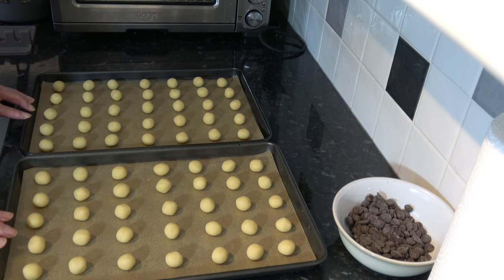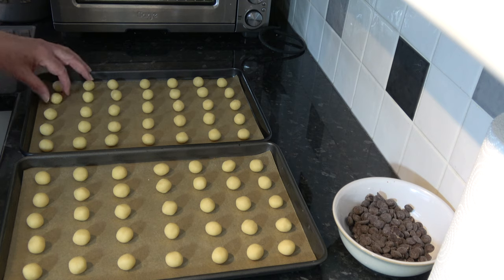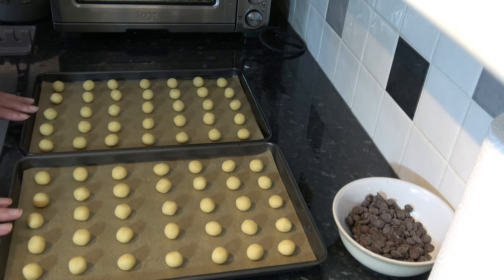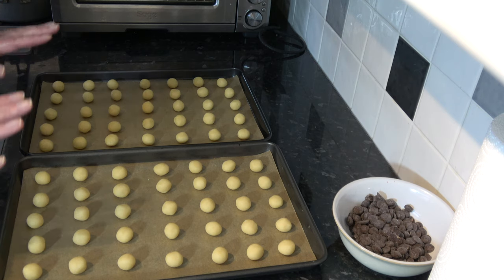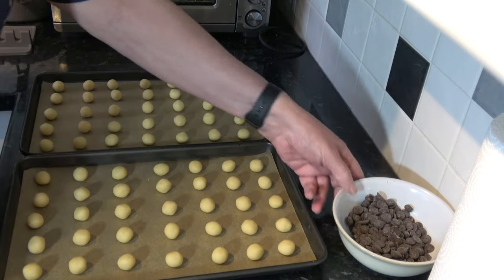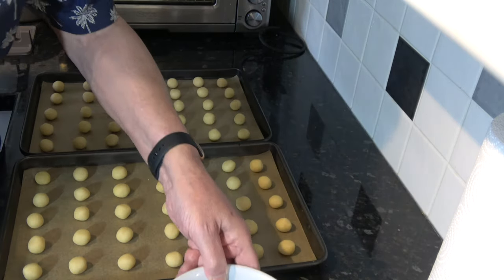Here are the first 2 trays of my little balls rolled out at 5 grams each, and I have enough dough left in the fridge to do another 2 to 3 trays. I'm going to bake these ones off because the oven is now preheated, and while I'm baking I'm going to melt my chocolate. To melt the chocolate I'll put it in the microwave and heat it on half power for 15 seconds at a time - take it out, stir it, put it back in - and keep going until it's fully melted. I'll put these 2 trays into the oven and bake them for 14 minutes.